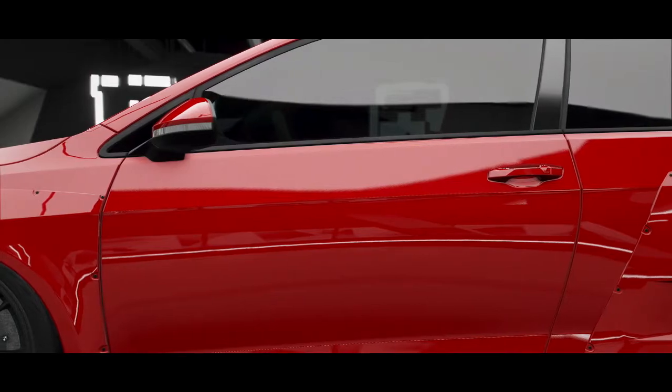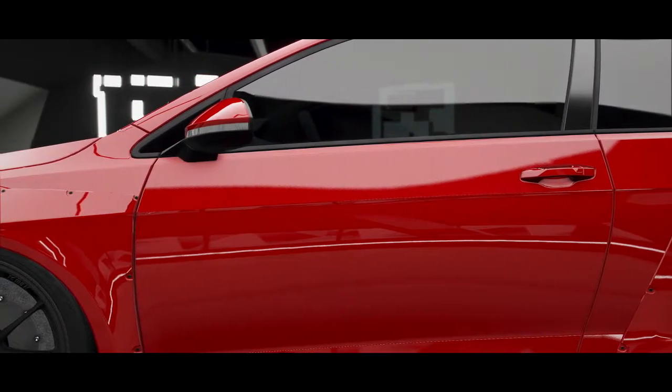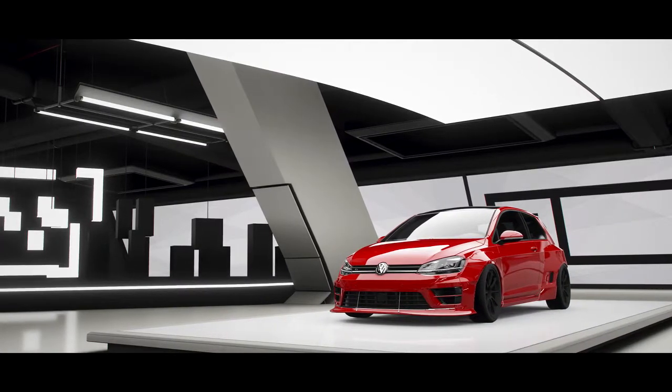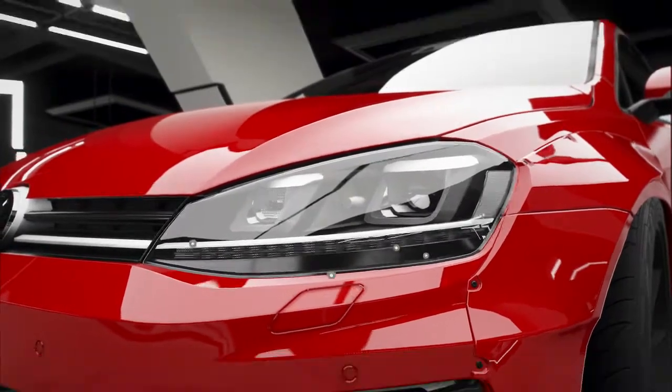Hello, and today we are looking at the 2014 VW Golf R. It's my all-wheel drive drift build with 668 horsepower. It's also got a sweet white body.